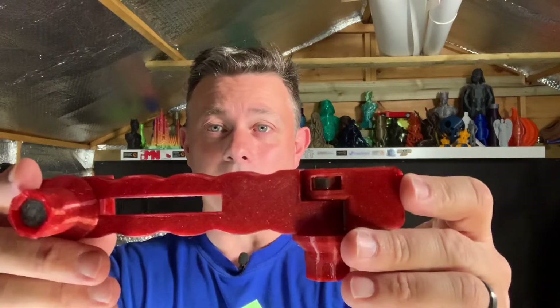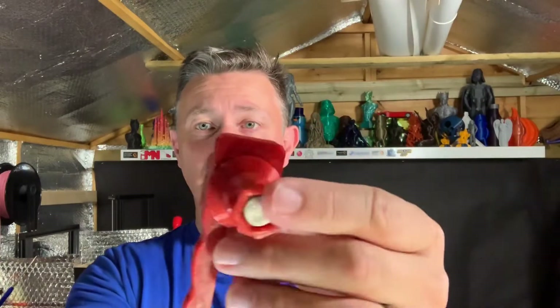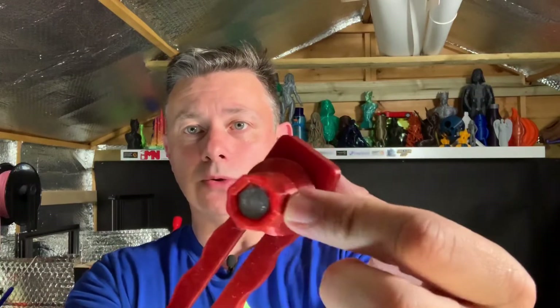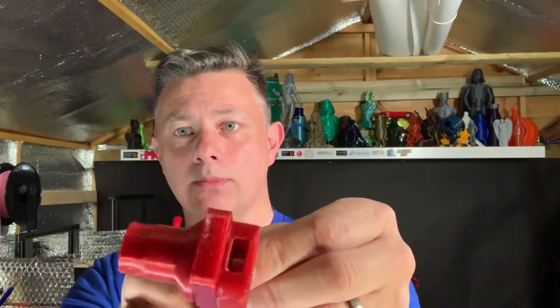It's carmine red PETG and it's a really nice shade of red, and it's also got a gold glitter in it which comes out really well. This one isn't printed great — it's a practical print so it does the job — but you can see the hardware in there: these are M8 screws, 40 millimeters long.